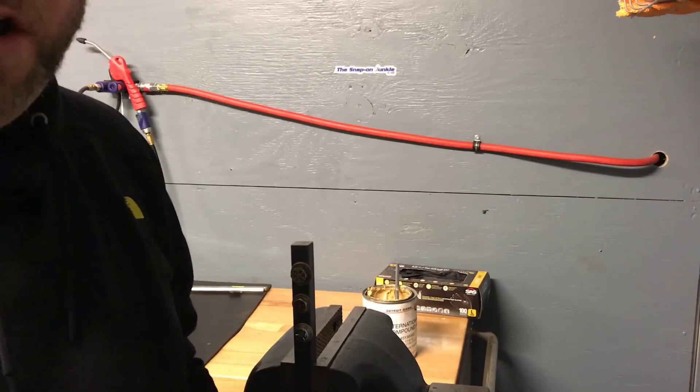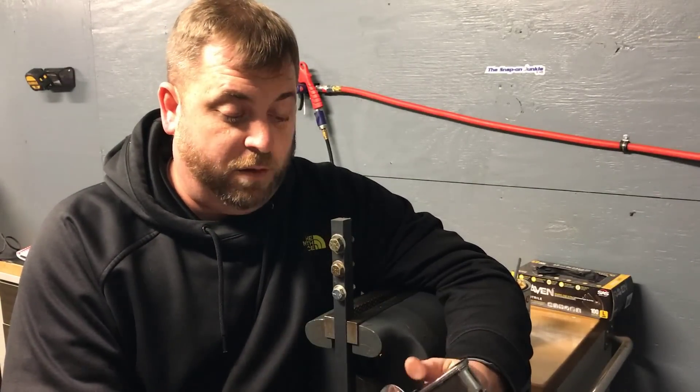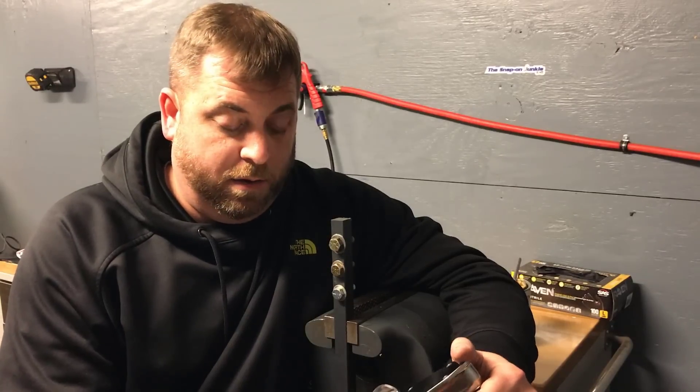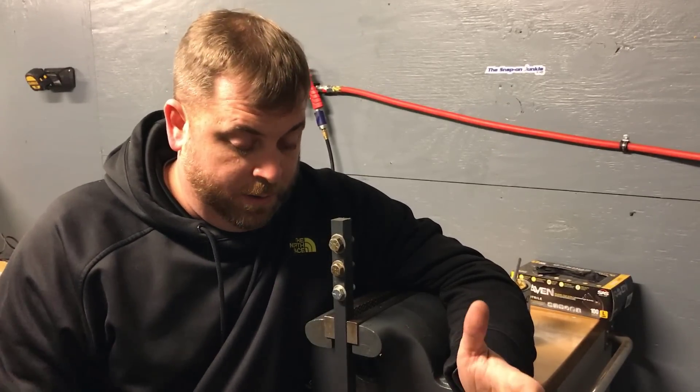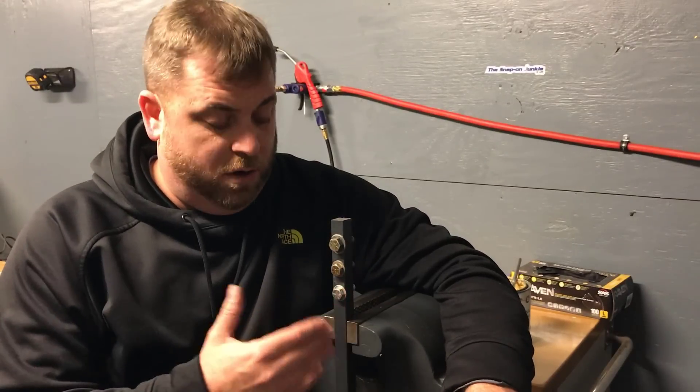That's how you use this style of torque wrench — that's my demonstration of how to use a torque wrench properly. I didn't really want to get into when you should and shouldn't torque things because that would be really long — I just wanted to show you the simple things.